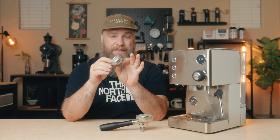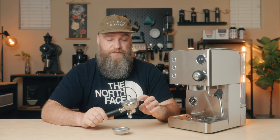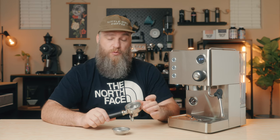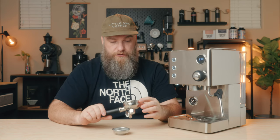This machine comes with two portafilter basket options — the double shot basket, which is what I have installed, and a single shot basket. I'm not a big fan of these baskets. I never use a single shot basket, and I'm not a fan of tapered or ridged baskets. I would highly recommend upgrading the basket. My 18 gram baskets fit in here, but my 20 gram basket does not — it hits the bottom wall of the portafilter before it's fully seated on the top ridge. Most 18 gram baskets seem to fit fine.